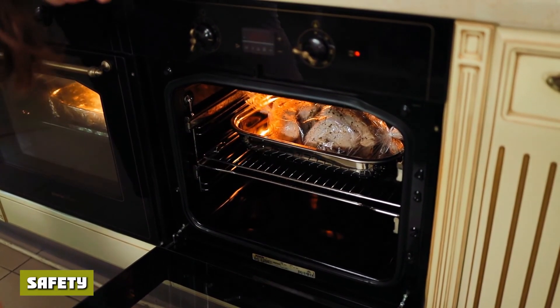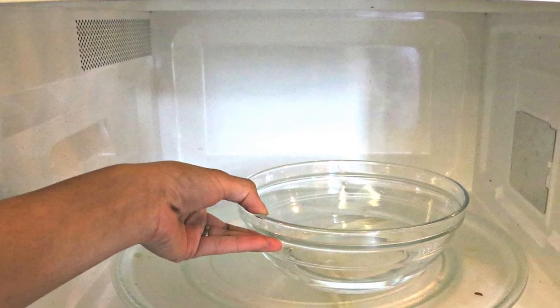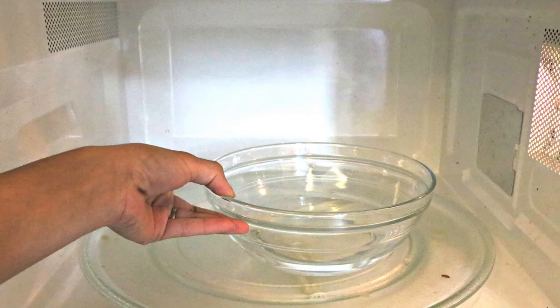Safety: Both ceramic and glass are safe to use in a microwave. That said, painted cheap dishes may contain toxic chemicals that can seep into your food as it heats.